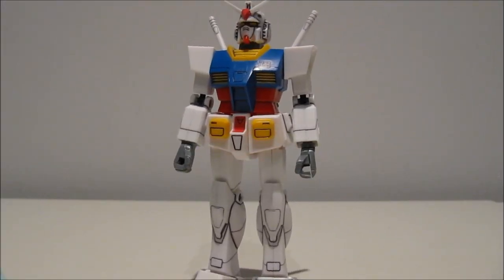Overall, the articulation is pretty damn amazing for the time. You also have to keep in mind that there are actually master grades — very early ones — with articulation very similar to this model kit. I'm talking about the extremely early ones like the Wampano Gundam, Zaku, and Wampano Jim from 1995.